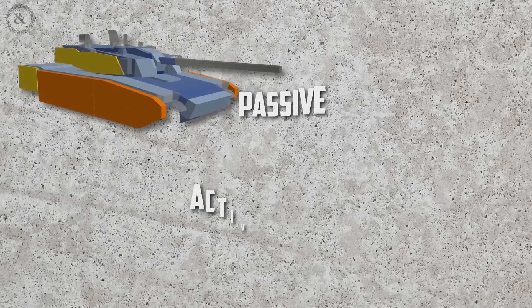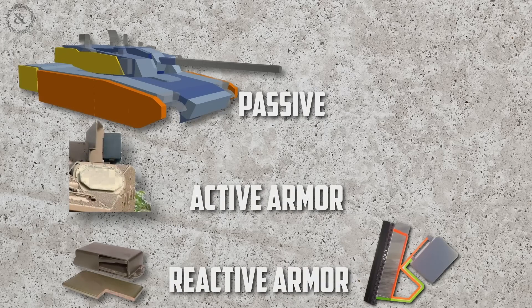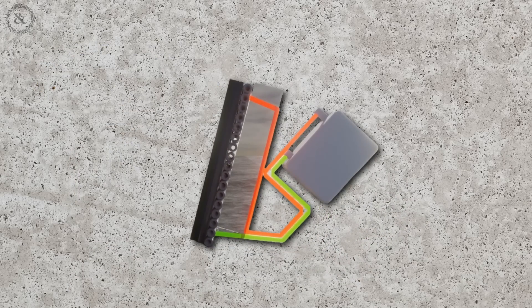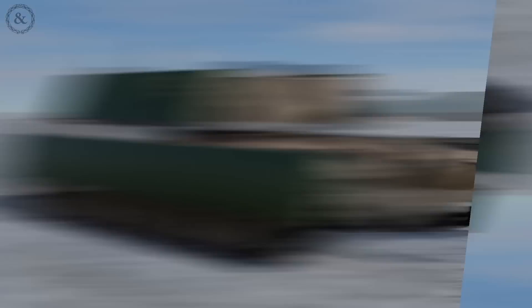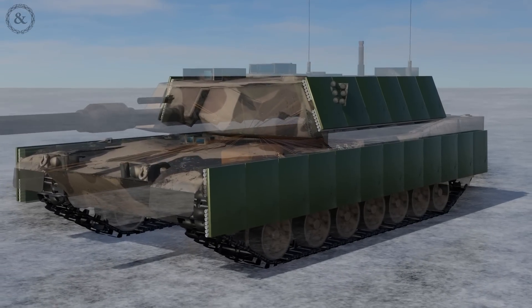There are a few different types of armor, including passive, active, and reactive. This type of armor falls under the category of reactive armor systems that react when the incoming threat touches the outside of the armor. So if this concept of electric armor showed so much promise, why hasn't it been fully adopted yet? There are likely a number of hurdles that this technology still has to overcome.